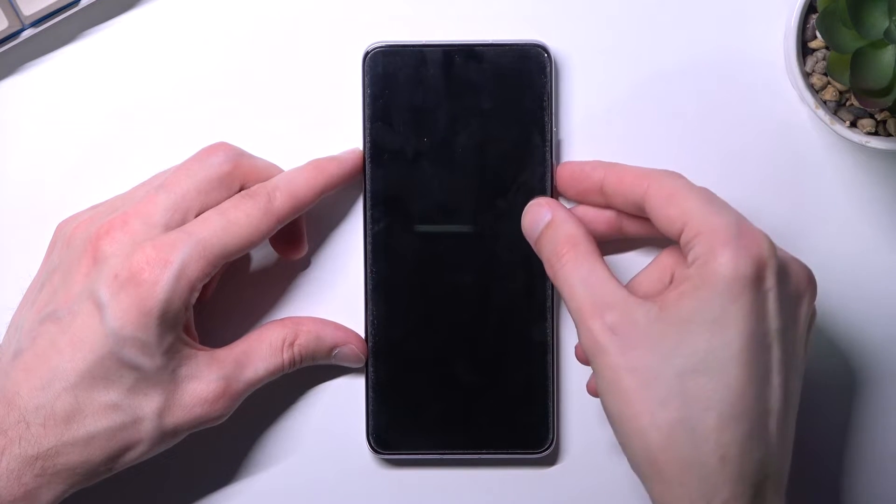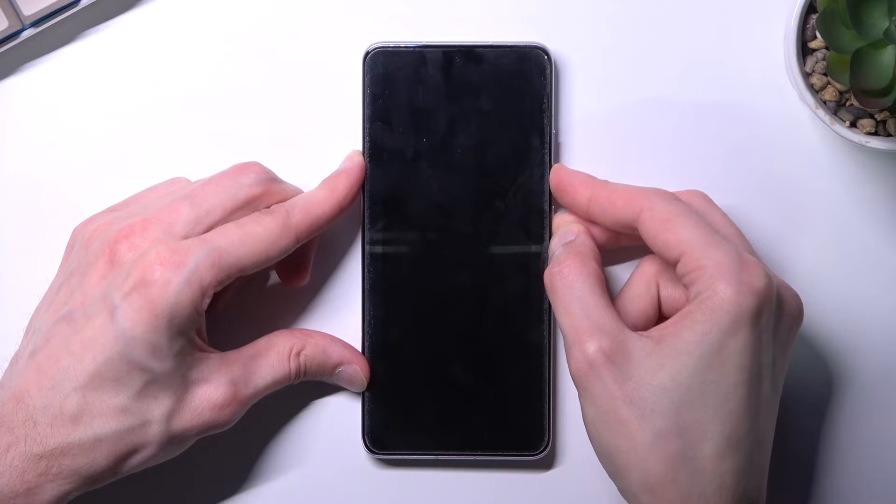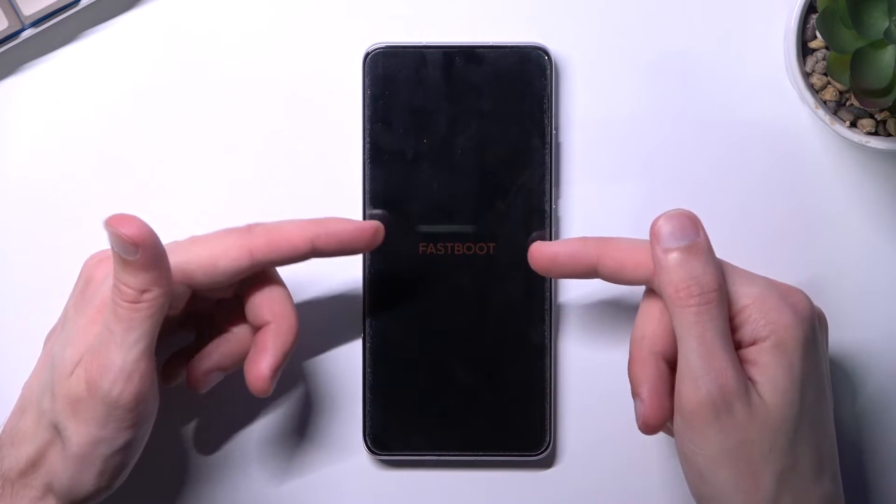So press the power key and volume down at the same time, and there we go — as you can see, we are now in fastboot mode.